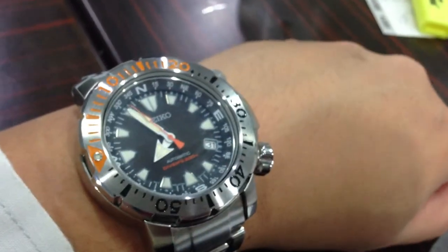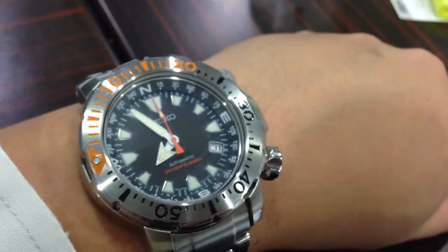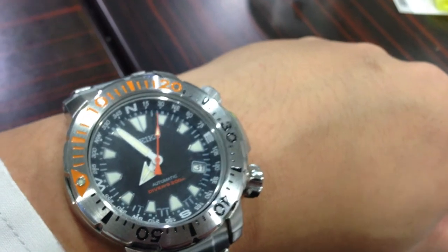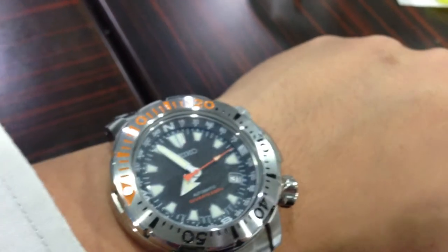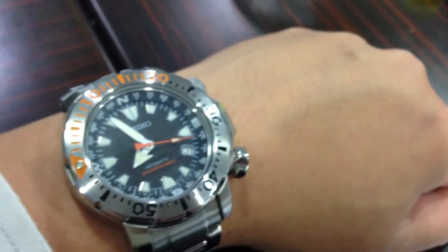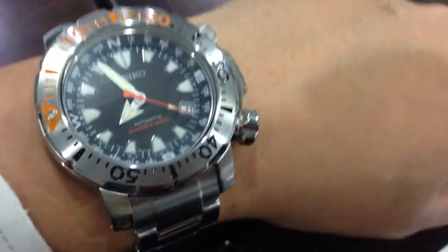It uses an older 7S36 series movement from Seiko, so it's not hackable and it's not hand-windable. It's a solid watch. I like it very much, and I think for the Asian market, this is one watch that will definitely have a very strong demand in the future.